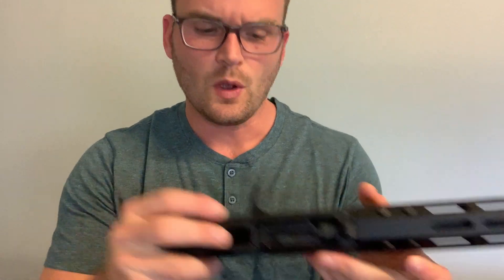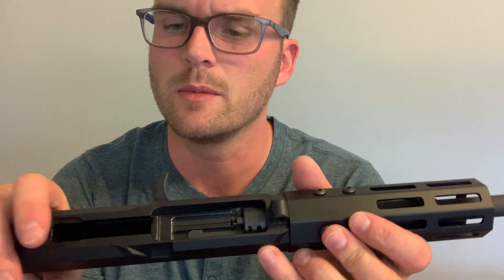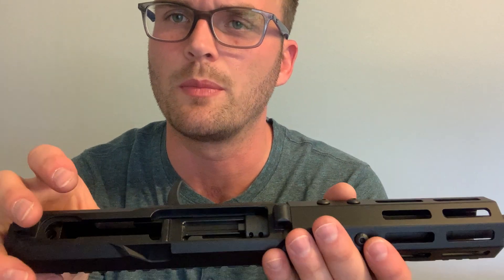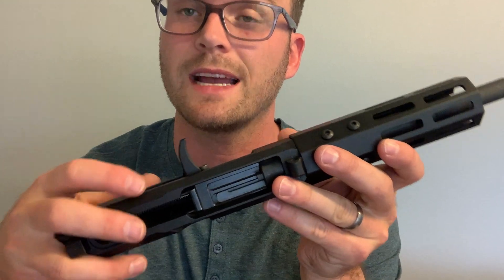Today we're going to be looking at the Bear Creek Arsenal 22 long rifle side-charging AR-15 upper and how to make last-round hold-open and bolt catch overall work with this upper. This is actually a pretty standard design — not quite classic CMMG or similar, but close enough that things aren't notably different besides the side-charging handle.